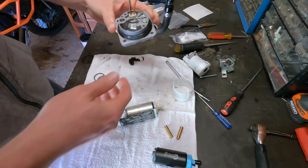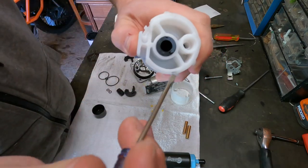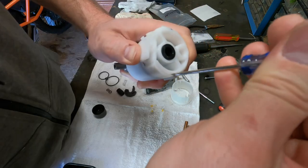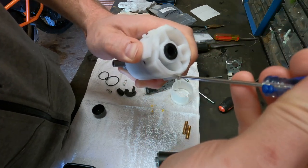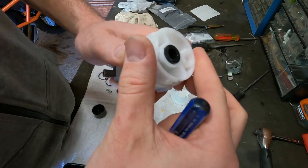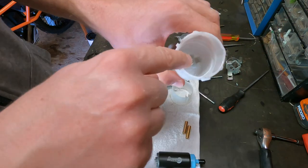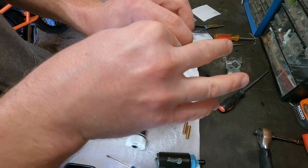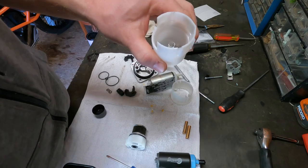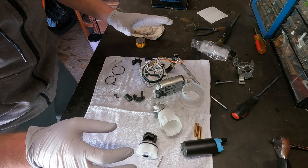Let's go ahead and take apart this top housing — just two pieces. Push up with your thumb on this piece here and work it out. Here's the filter. You have a spring on the bottom here. Here's the new one — I'm going to pop that in. Now that we have a complete mess going on on the workbench, we're ready to put everything back together.